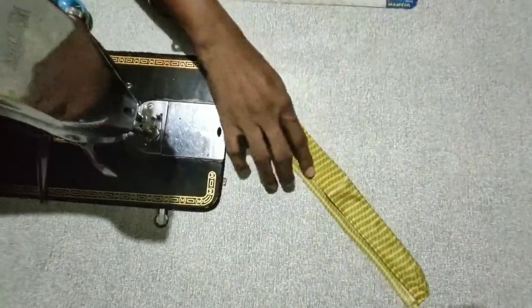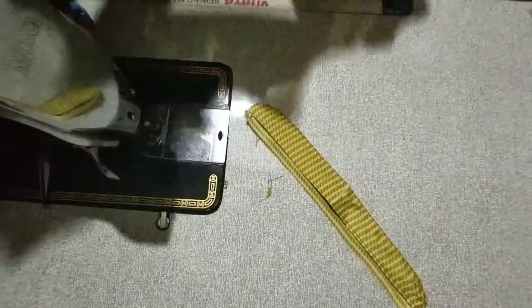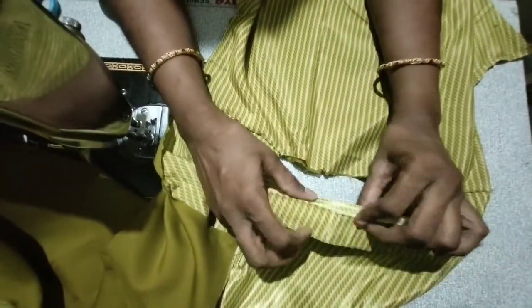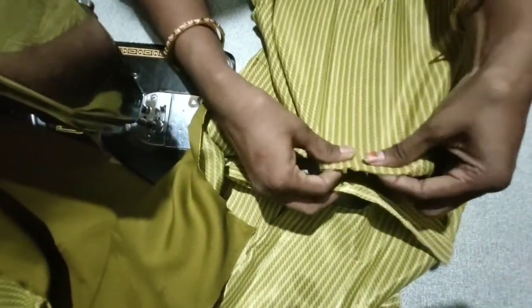Now we'll take a seam stitch and have a fold for the seam stitch. As I am going to keep it on the seam stitch, I've shown you how to catch the seam stitch. We'll take a seam stitch onto the seam stitch, so I fold for seam stitches. We will fold the cloth in the face and mark in the face.